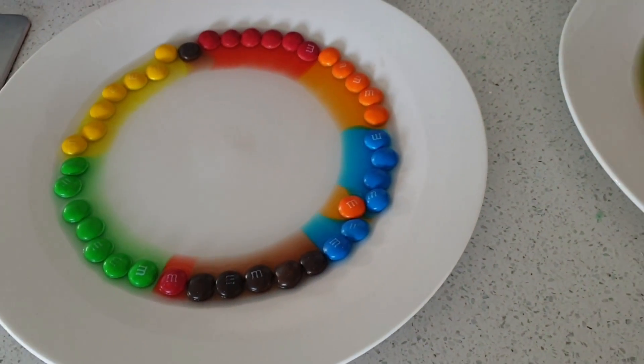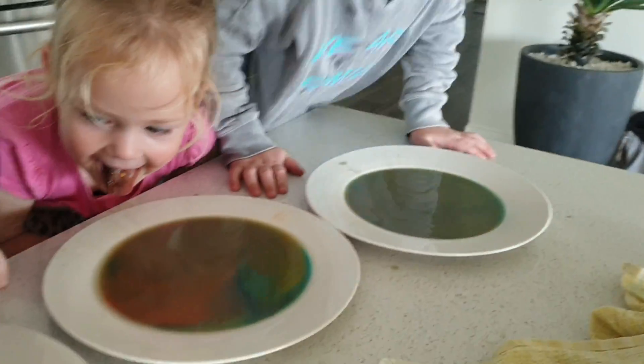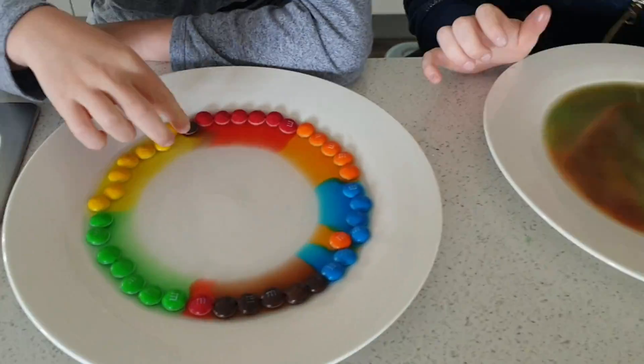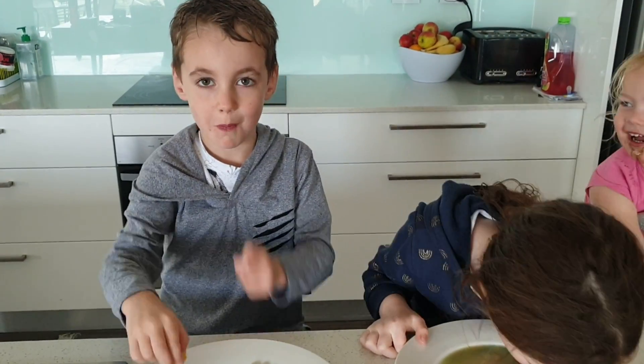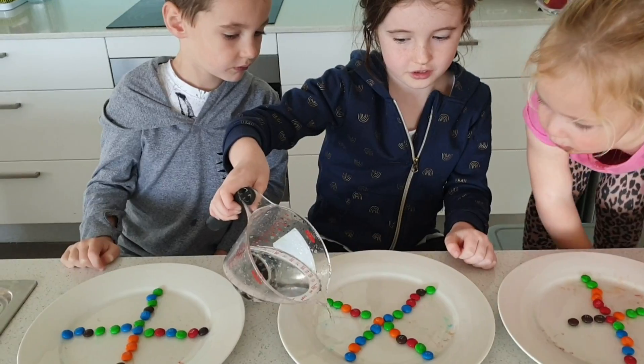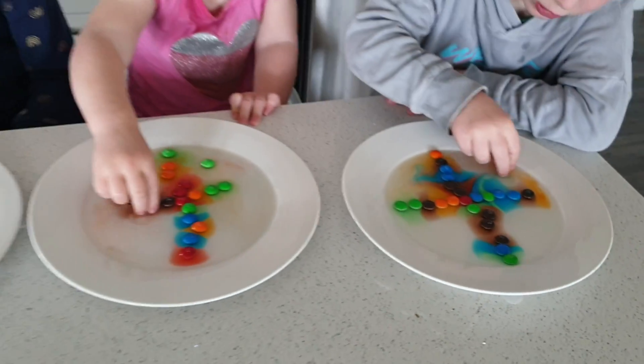Awesome! Yeah, it's good. Oh gross! So cool! Good! Let's try a different pattern across. Cool! Wow!